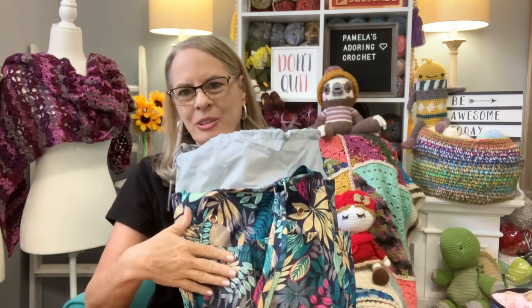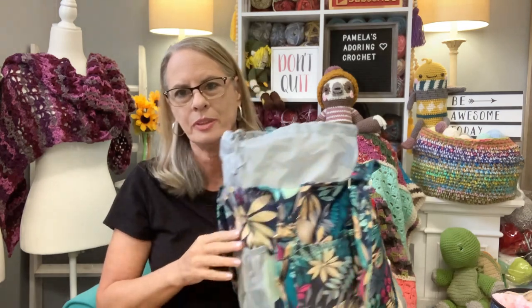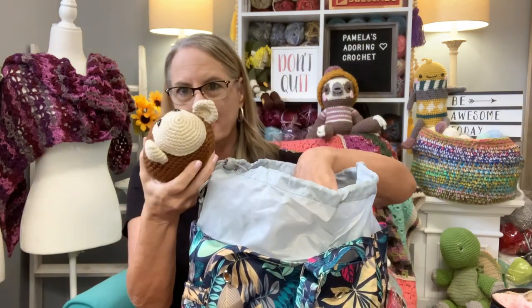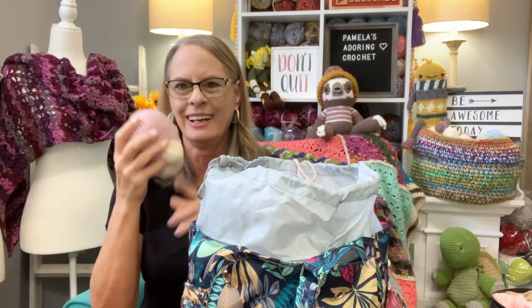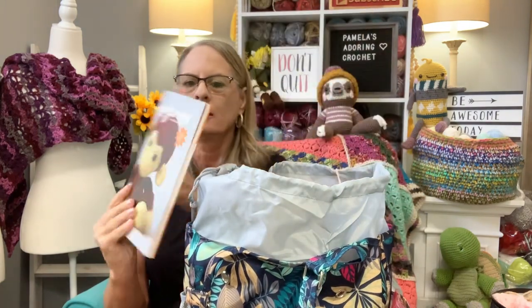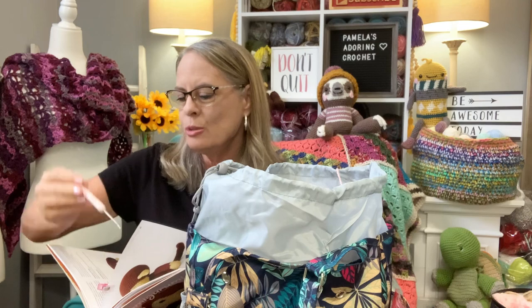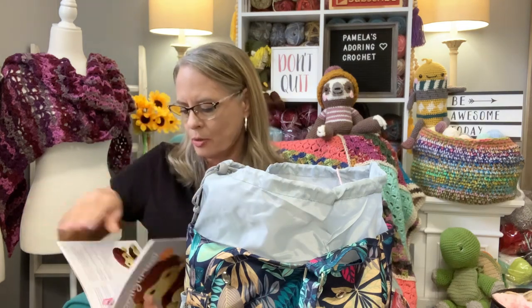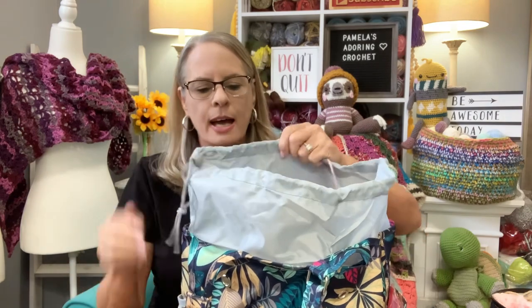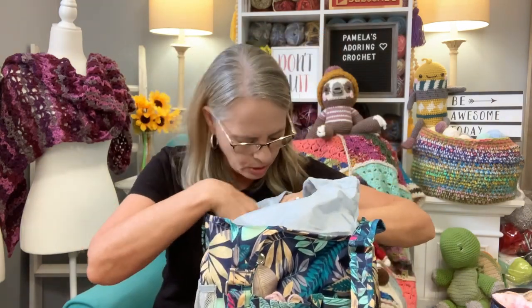Inside the bag I have the monkeys' legs and arms, the girls, the boy, and some other pieces. I have their heads in one pouch — that's what I've gotten done so far, two heads. I have the book I'm working out of in there, using it as a stitch placeholder to keep my place. I'm using a 2.5 millimeter crochet hook for this project and three skeins of yarn inside.